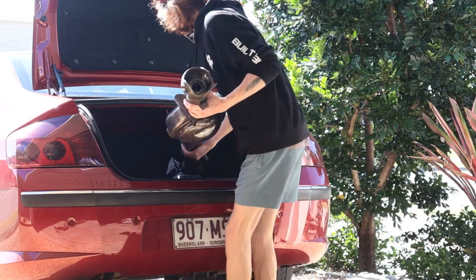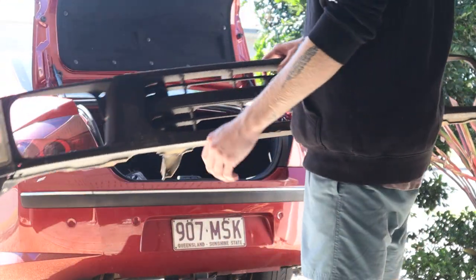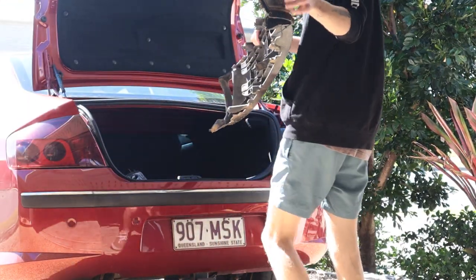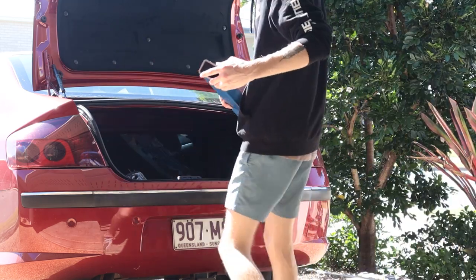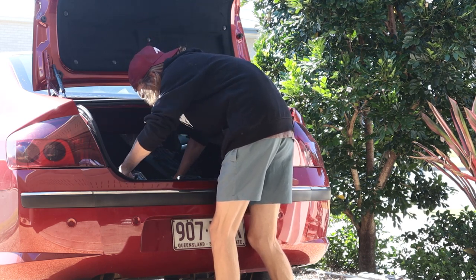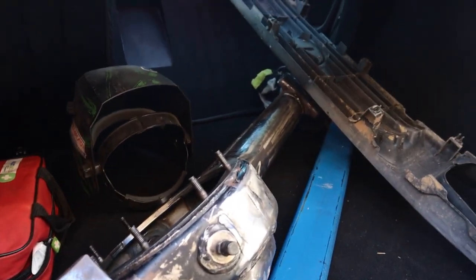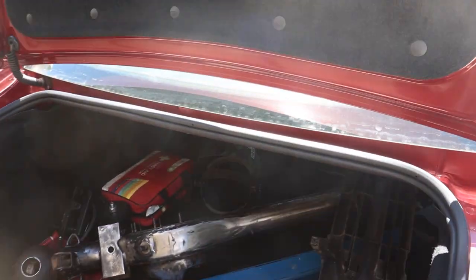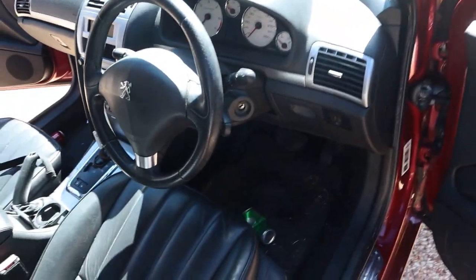Days of preparation had led up to this day. I had fetched a new diff housing, cleaned it up, cut off unnecessary mounts, and ground back the rust. I loaded the housing and a few other bits into the back of the Peugeot - namely a piece of 75 by 50 millimeter RHS steel with a 5mm wall thickness. This is going to be the diff brace for the housing, and it'll also be the center of the rest of the video.